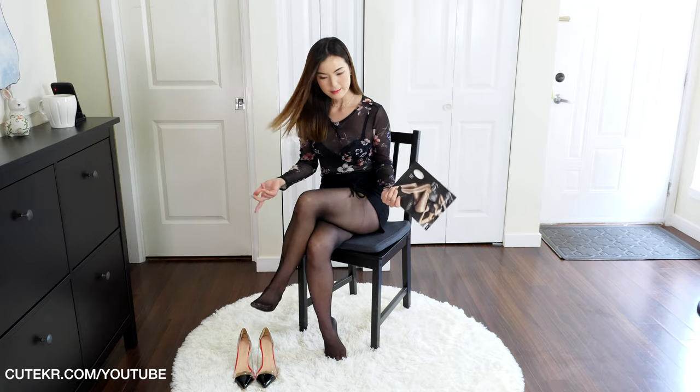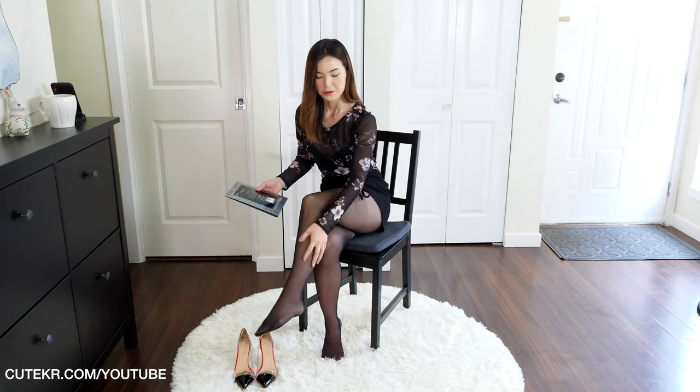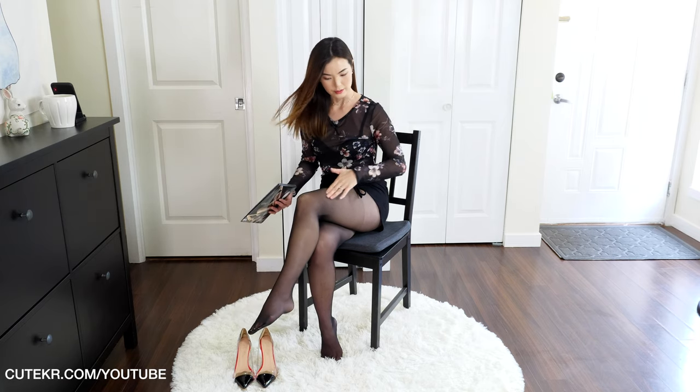Even though it's a really thin sheer 10-denier pantyhose, it looks evenly black. Some pantyhose look weird — super black on your thighs but too sheer and not black at all on your legs. This one is evenly black, so it looks good.